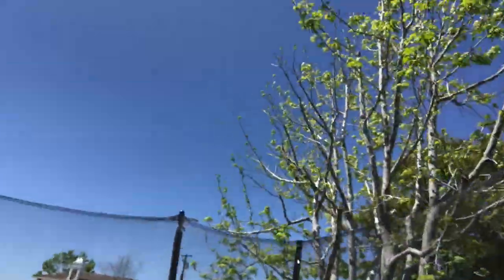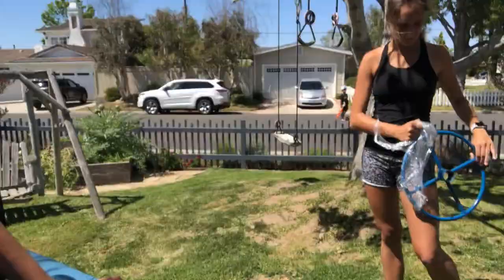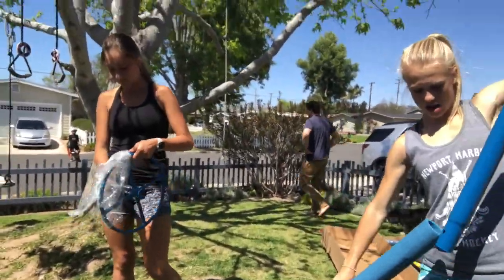It's Issa and Haley from the Forks. Right now, we are building a merry-go-round. Let me get out and show you guys — we got it for free on the street. Yep, we got it for free, all the parts.